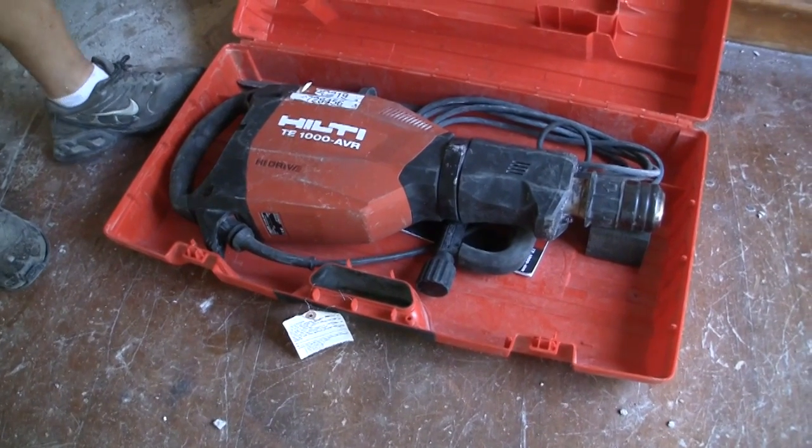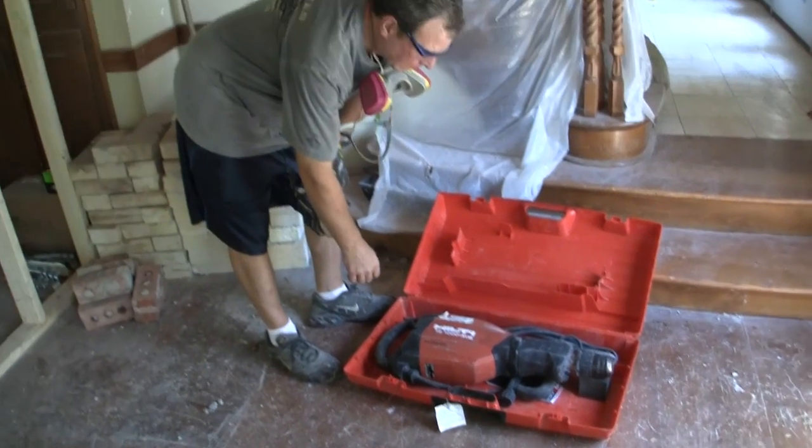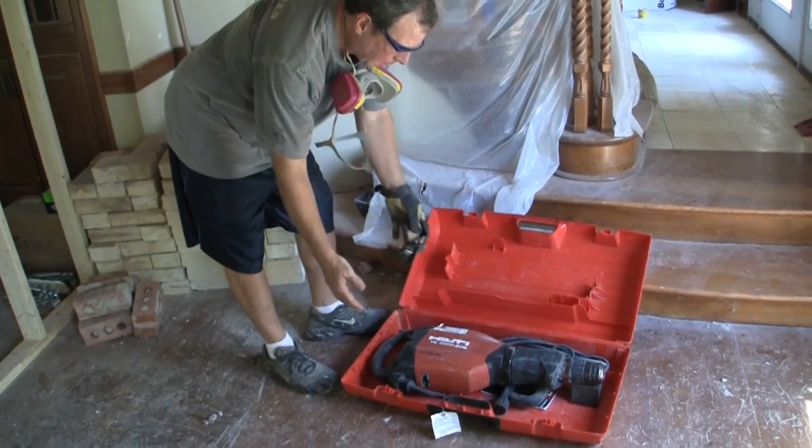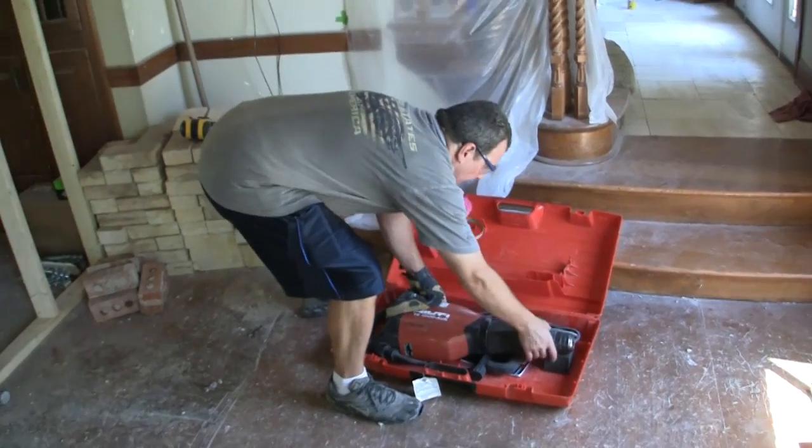There are a couple of different sizes of jackhammer. This one is a smaller version — it's a little easier to handle. The other one is actually on a cart, but they're kind of heavy. Basically, you just pull it out.